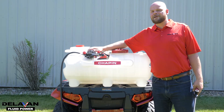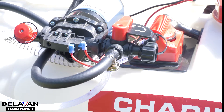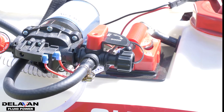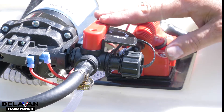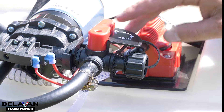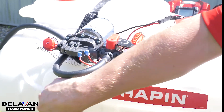How to set it up and get optimal performance with flow and pressure. On the top of your Chapin Mixes on Exit Sprayer System, you'll find your standard outlet manifold with options of spraying through the boom or your spot and wand sprayer. You will notice this white connecting hose to the outlets of the pump. This is your bypass.